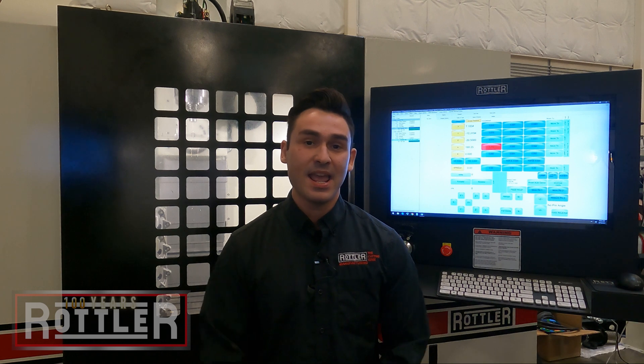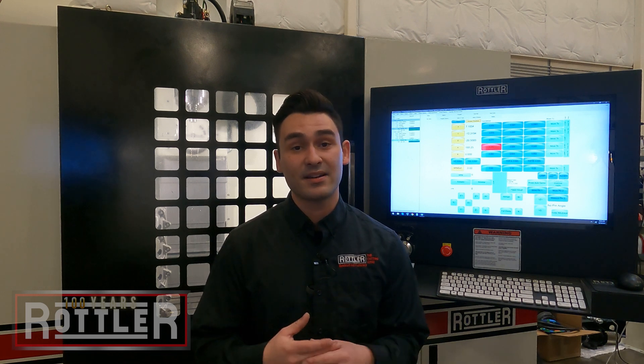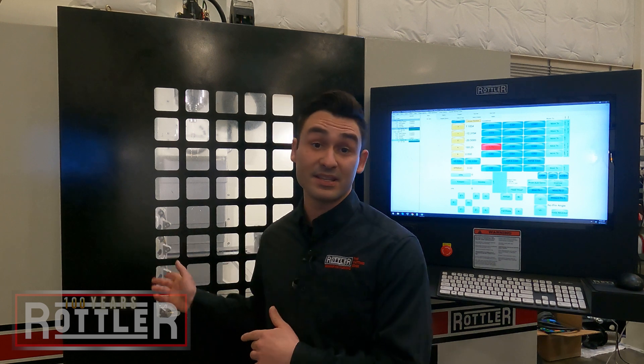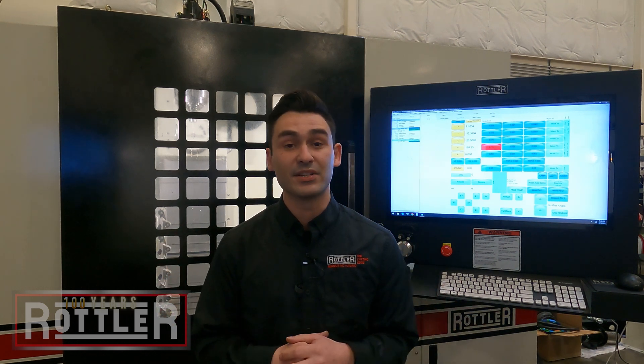Hey and welcome to the Rottler Factory. I'm standing in front of the EM69HP today and we're going to talk a little bit about cylinder head porting. The EM69HP is a block machining center and 5-axis porting machine, designed specifically to do porting on all automotive cylinder heads.